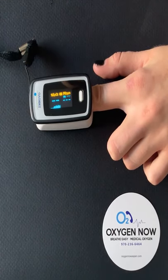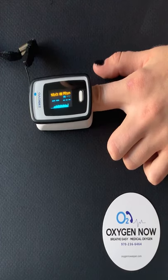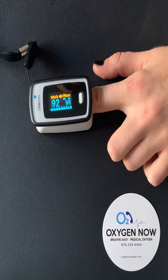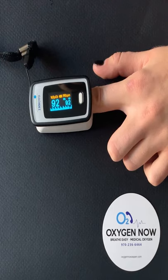The user will notice a change in numbers, but the true reading takes a moment. To get an accurate reading, the best posture for blood flow is to have a relaxed sitting or laying position with your hand at the same level as the heart.